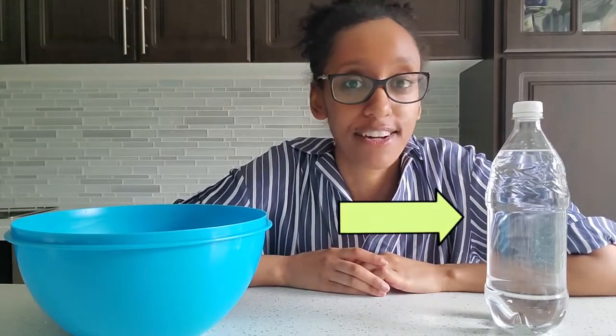Today I'll be showing you how to create a tornado in a bottle. Amazing, right? It's really simple. The only materials you'll need are a large container or bowl and a bottle of water. That's it!